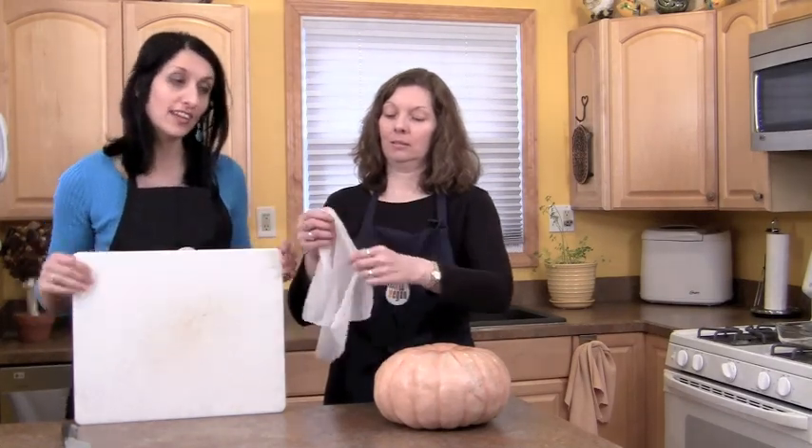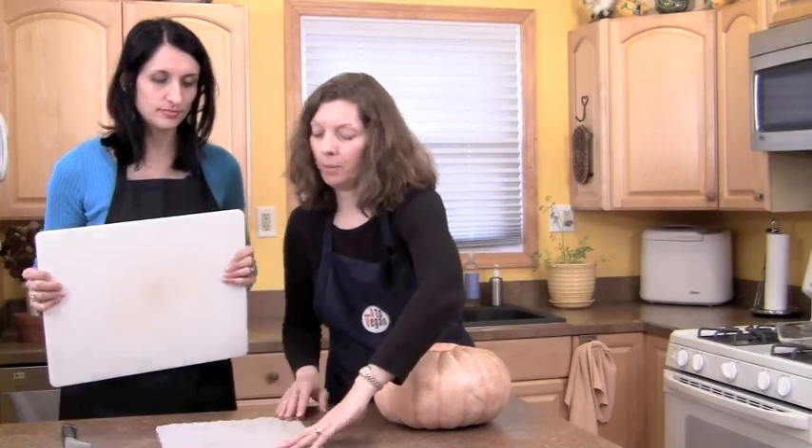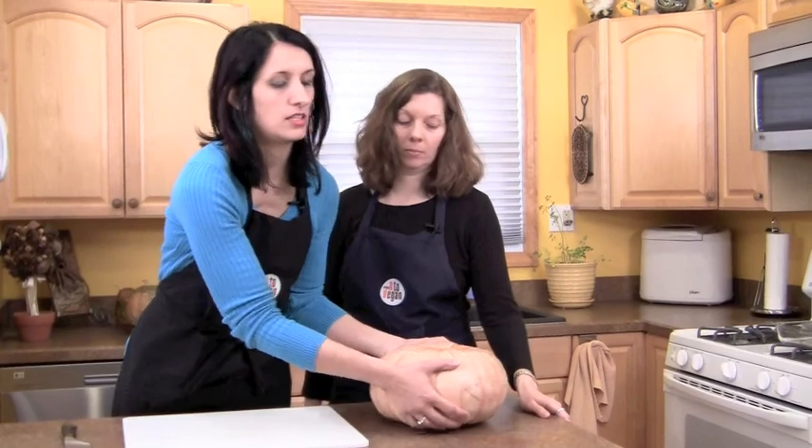So today what I'm going to do is process this one. I'm going to show you how to cut it, seed it, bake it, and puree it. We have all of our tools here and I have the oven on already. We're going to put down a wet paper towel here to stabilize the cutting board — it's really hard to cut this pumpkin, it's a hard surface, and we're using a sharp knife so we really don't want this board moving around while we're trying to cut it.